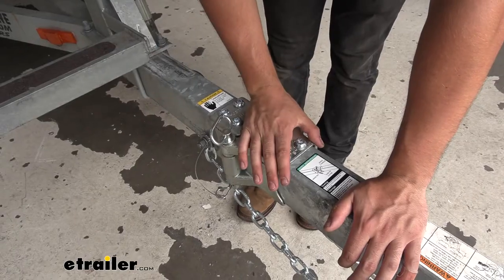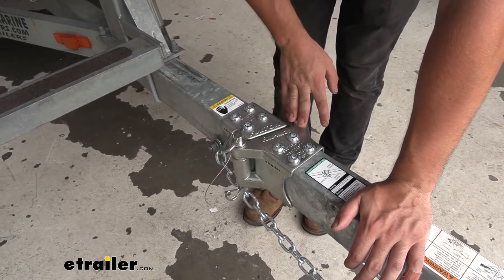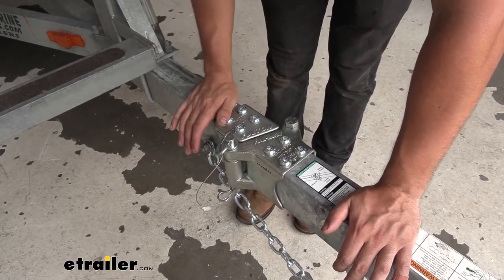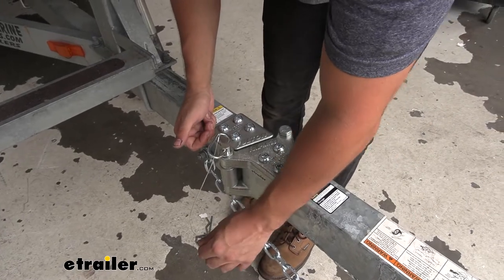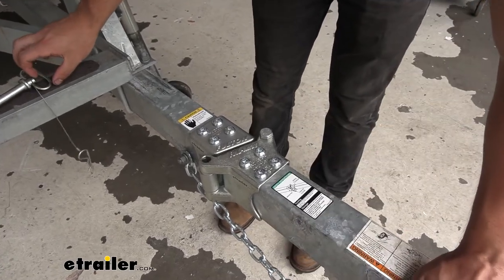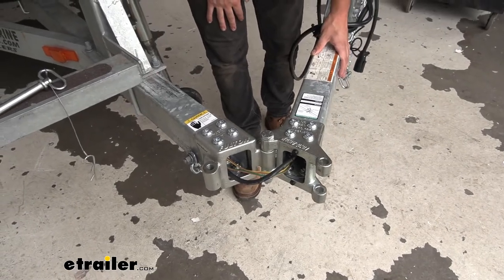The way this works is we're going to have a hinge pin on one side and a hinge bolt on the other side. We can actually swap the order of these to have the tongue swing away to the left or swing away to the right. It's pretty easy to use — all we need to do is pull the clip out of the bottom of the pin and then just pull the pin straight out, and as you can see we can easily fold our tongue away to either side to have clearance to get in your garage.